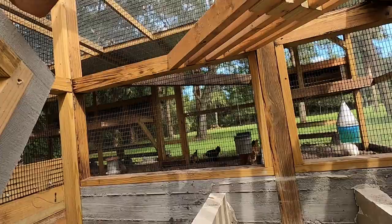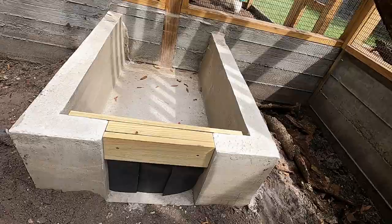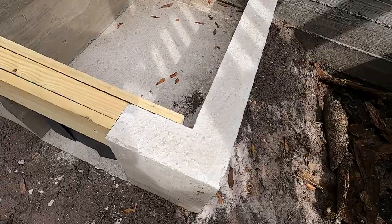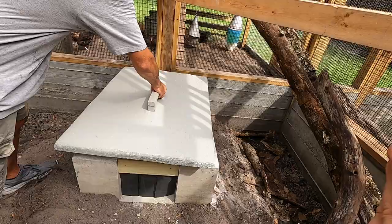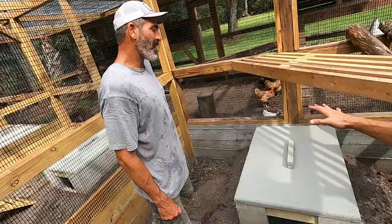I don't know if I'll get to it before this winter, but I will paint the inside. I feel like maybe the lime or the Portland in the concrete may dry their skin. I don't know — but why not seal it? What do you think, guys? He poured all this, created a form, and now you've got this beautiful bunker. You're just giving me tons of ideas.